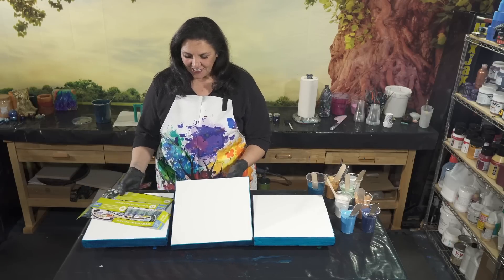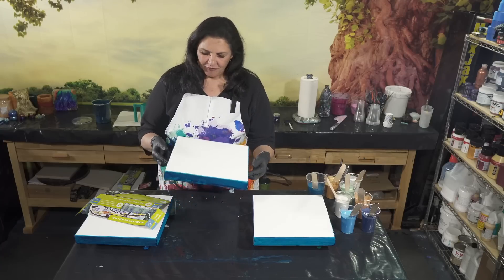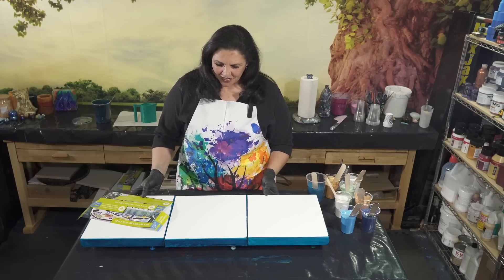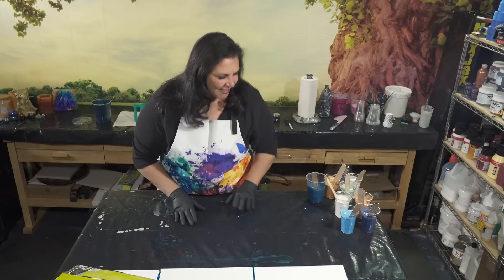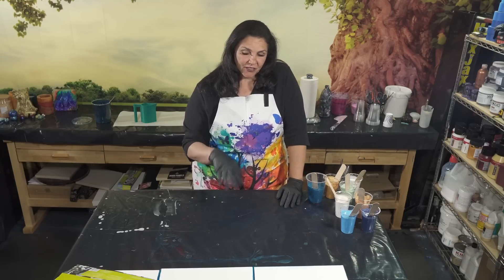We're going to be doing a triptych tonight. These are Artist's Loft gallery wrap canvases. I have taped the back, put my push pins in, and I have painted my sides and edges with my base coat color. I have a plan of where I want to do the wildflowers and how I want it to look, so let's get those out of the way and I'll show you the colors we're working with.